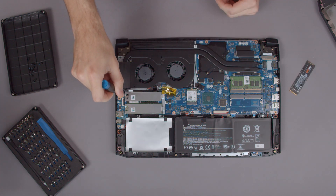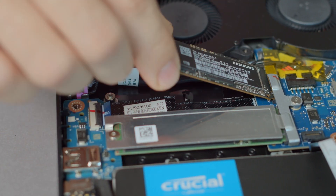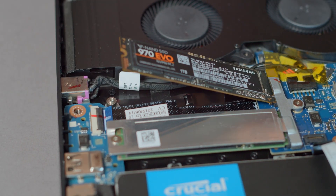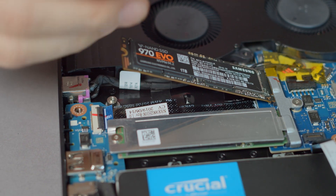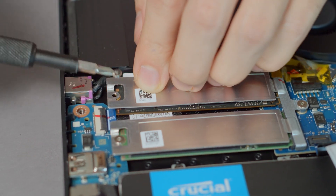Simply remove the screw holding the metal cover in place and gently press the new SSD into the connector. Acer was nice enough to already place a thermal pad on the inside of the metal cover, so we simply have to press it back onto the new SSD. Screw it back in place and you are done.